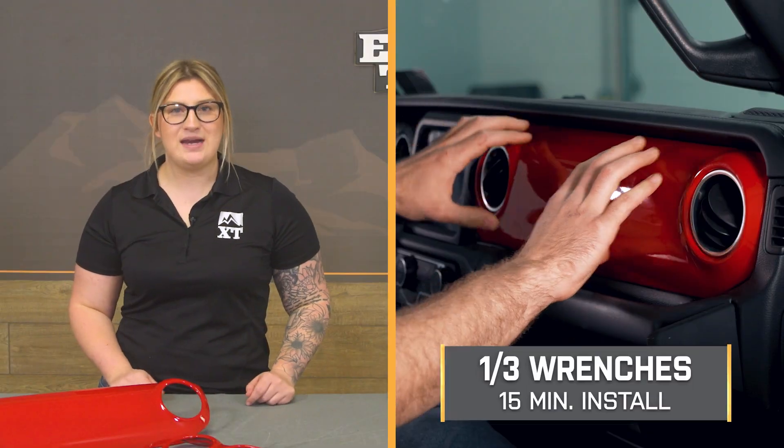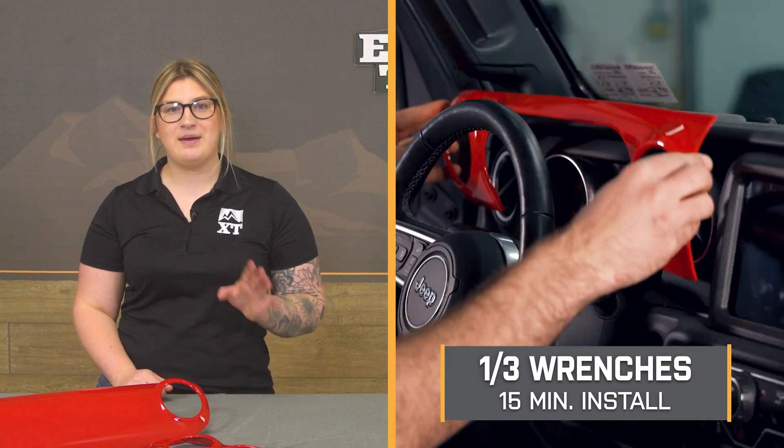Install is going to be a one out of three wrenches on the difficulty meter, taking you about 15 minutes to get the job done. At this point, we can head over to the shop and check out a detailed breakdown of that install process step-by-step.